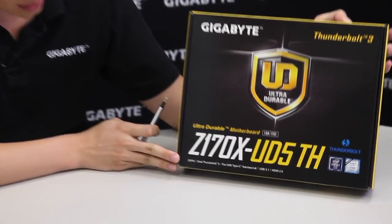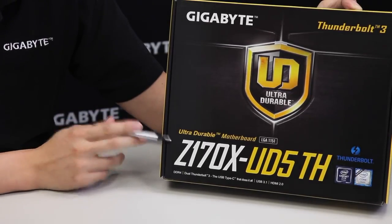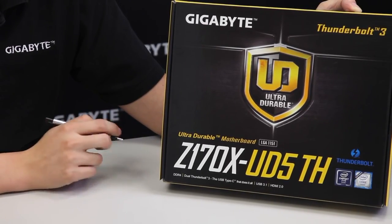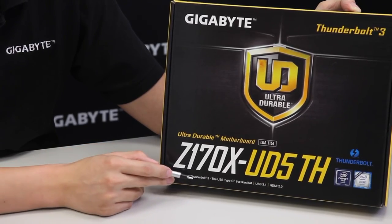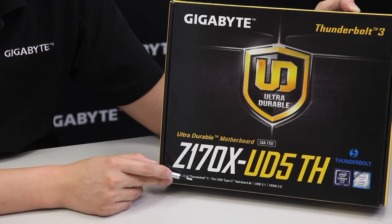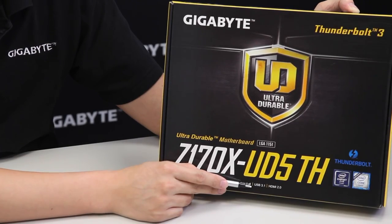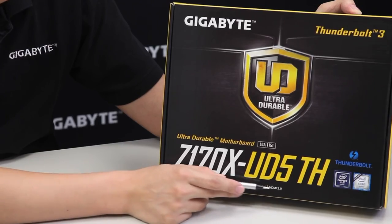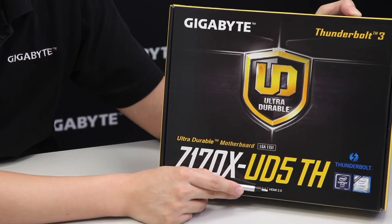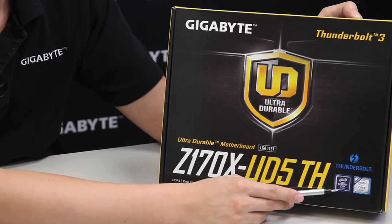From the outside of the box you can see it supports DDR4. The fact that it's a Z170 means it's using the newest Intel chipset, the new 100 series. It supports DDR4, it has Thunderbolt 3 with dual connectors, it supports USB 3.1 using the official Intel chip, and we also have HDMI 2.0 support. It's using that Z170 chipset from Intel.